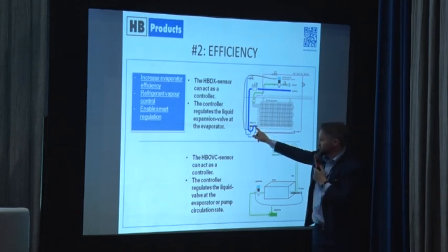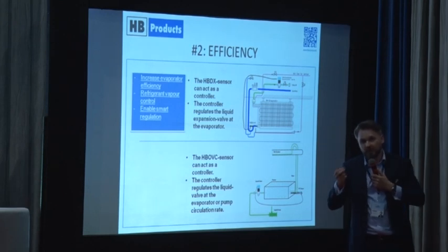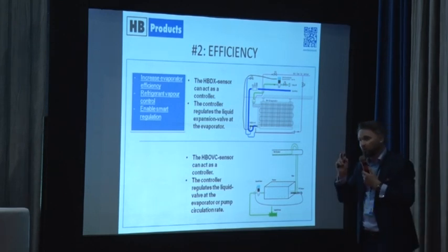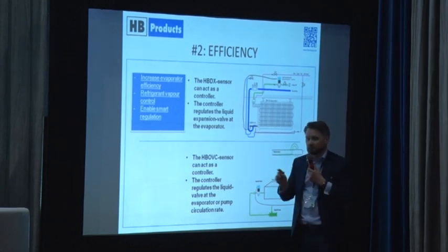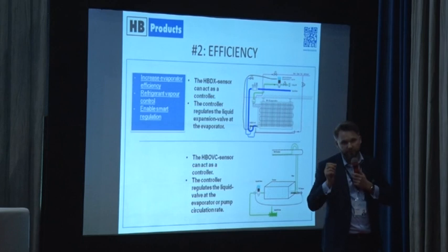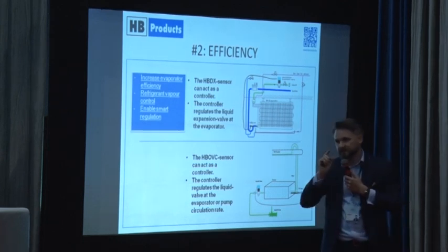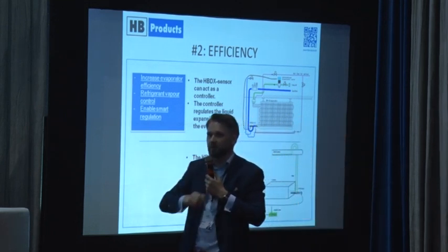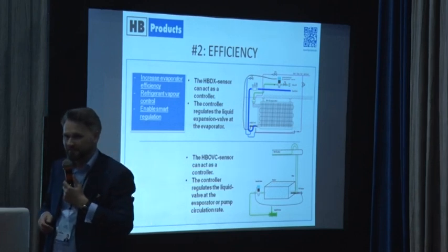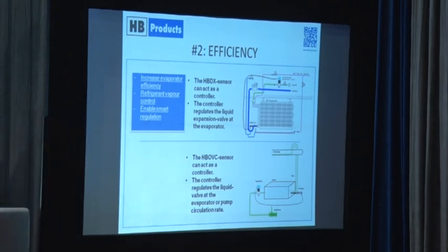In a DX system, we don't want any liquid to be carried over. If we can measure whether there is any liquid carried over, we can reduce the amount of superheat in dry expansion systems — that is a significant amount of energy. I asked if someone in the audience works with DX. Neither do I — I just work with sensors, but I'm doing my best.